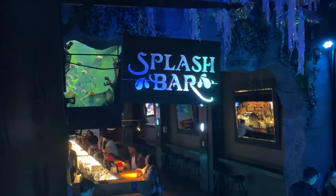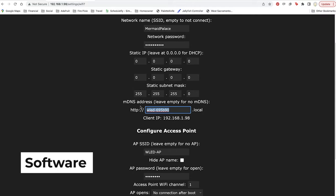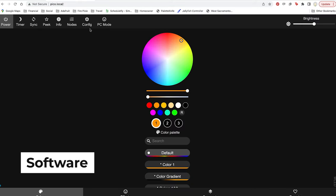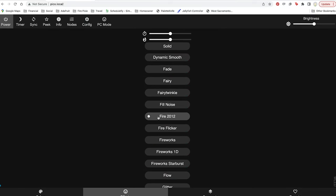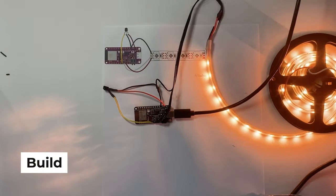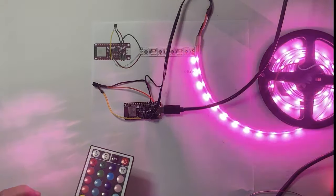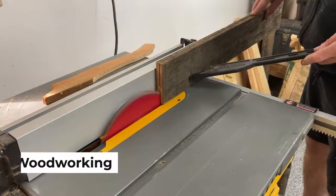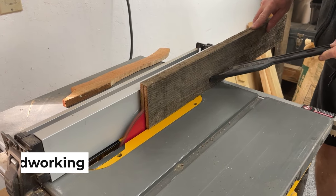Have you ever wished to bring the warm glow of an artisanal tavern sign into your living space? You've come to the right place. This tutorial will lead you through building, coding, and wiring your own glowing tavern sign. We make it easy by using the powerful Feather ESP32 and the versatile WLED software, which makes it easy to add animations and control them over Wi-Fi or with an infrared remote.